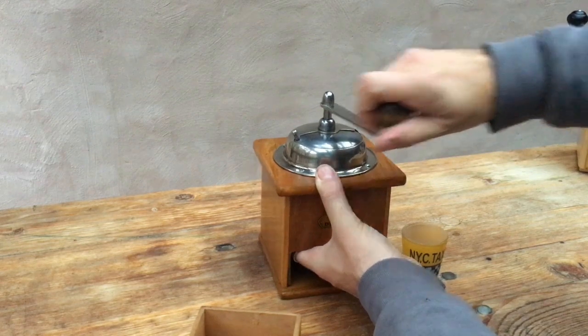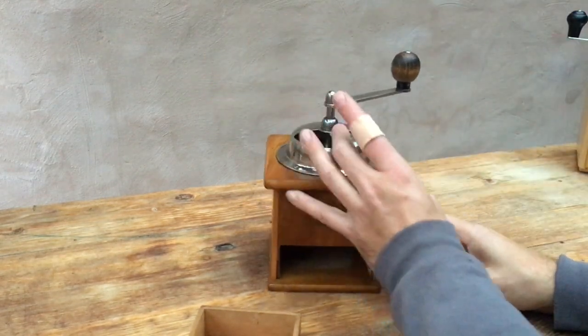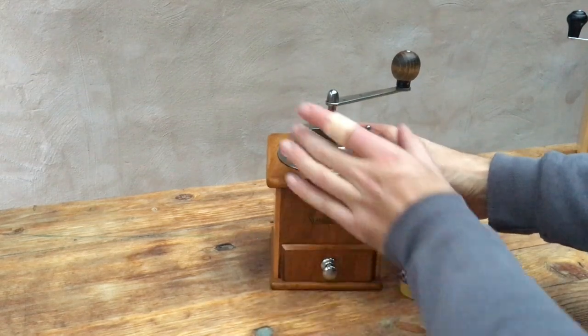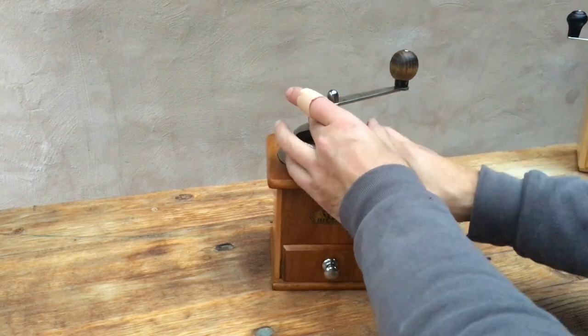So there we go. There seems to be a very smooth grinder, this one. Let's see how it does.